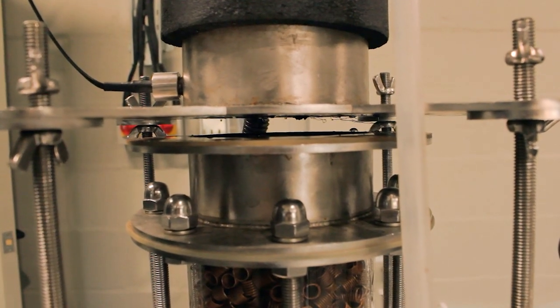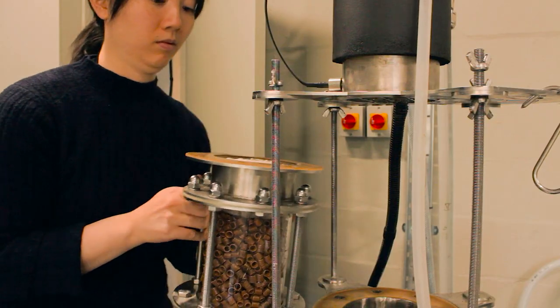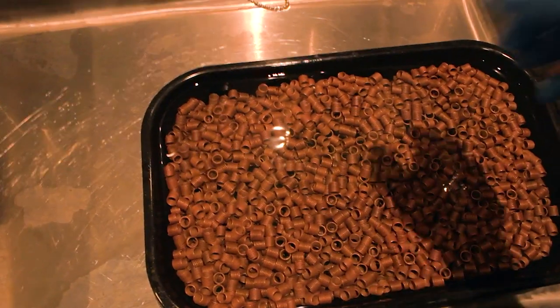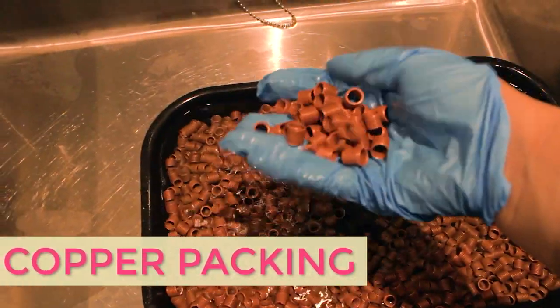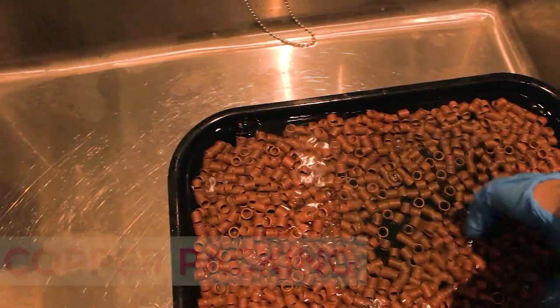I'll bring the sight glass full of copper packing to the sink in the back. In a tray, I'll dissolve a handful of citric acid powder in some hot water, then pour in the copper spiral packing material and mix it around a bit, and leave it to sit for 15 minutes while I get everything else ready.